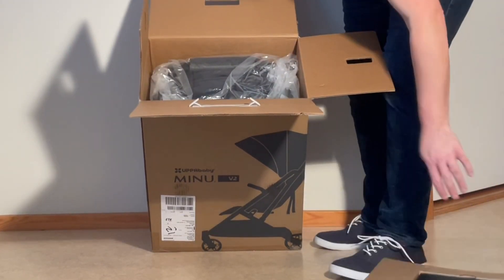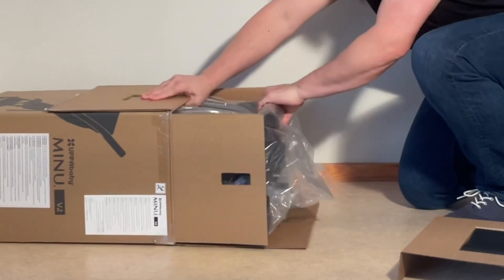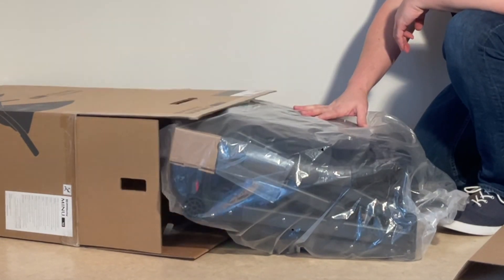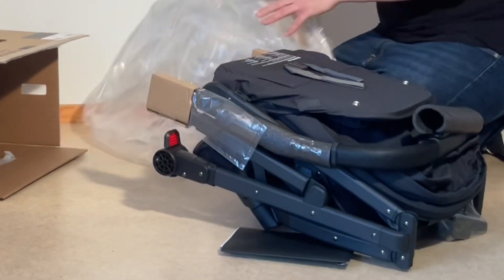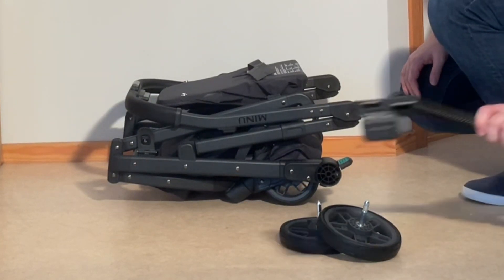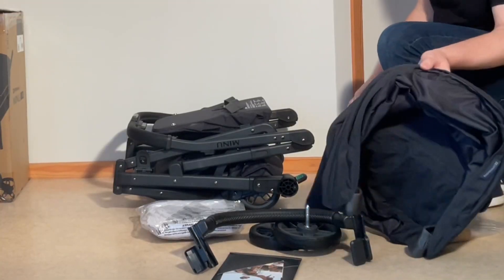We have our instruction manual and warranty information. Everything is packed in and seemingly assembled within this bag. So we have the main body of the chassis with the seat and front wheels pre-attached, rear wheels, bumper bar, instruction and warranty information, rain cover, and the canopy.